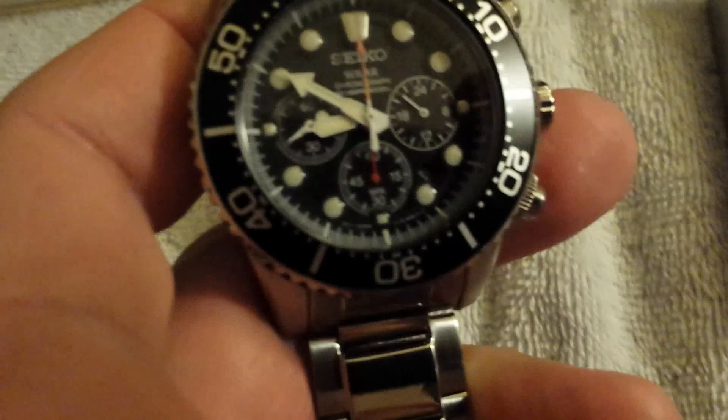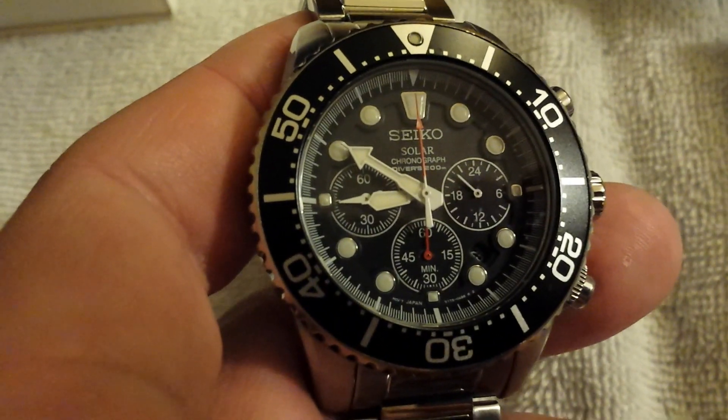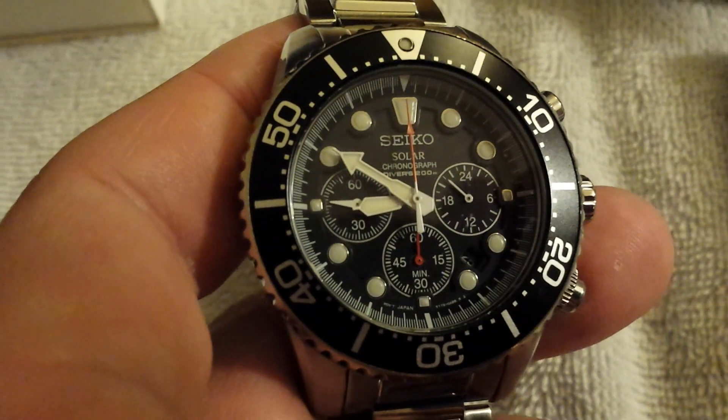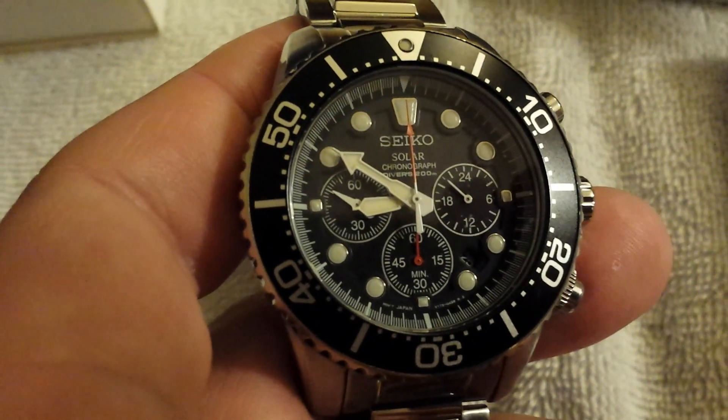I've only had the watch literally for a few hours, but I'm really, really impressed with the quality. It feels like you're wearing a $5,000 Omega, Rolex, Tag, or any of those other really nice Swiss chronometers.